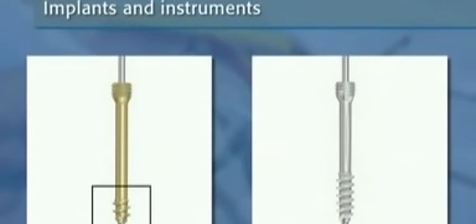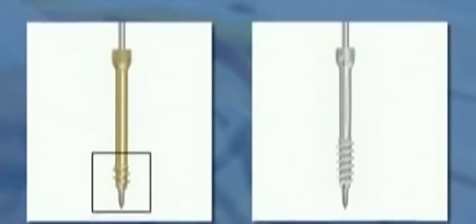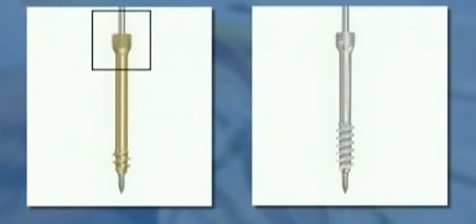The screw has a three millimeter cancellous thread profile at its tip and a 3.5 millimeter cortical thread profile at its head. Both tip and head threads have an identical pitch. However, the head threads have a double start for easier insertion. The tip of the screw is self-drilling and self-tapping for easier insertion into hard bone. The screw has a cannulation of 1.15 millimeter for percutaneous insertion over a guide wire. The short and long thread lengths make it possible to use the screw for different fracture patterns.